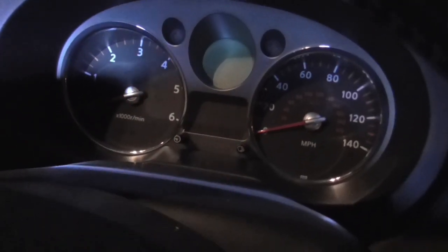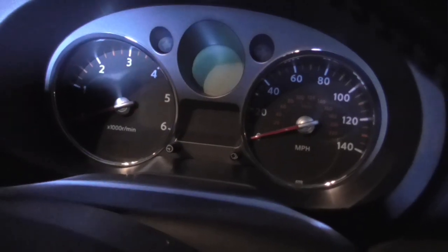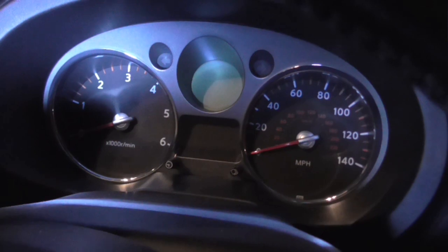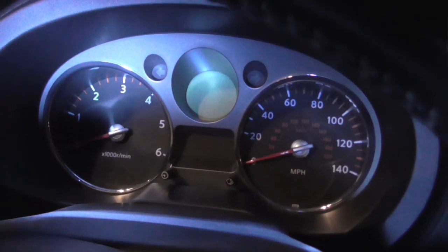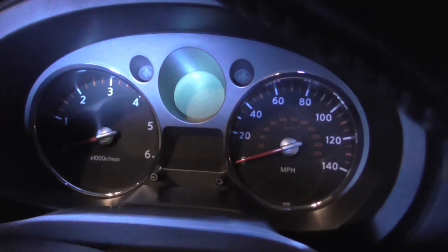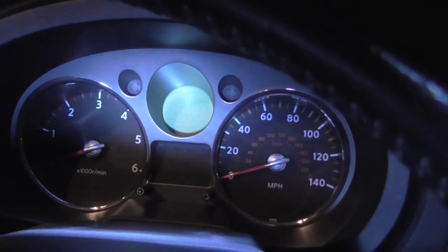Very quick video of this. This is my son's 173bhp T31 Nissan X-Trail. It's a 2007, so the first sort of year of them. It's developed a very great lack of power. We seem to have a sort of turbo problem or something like that.